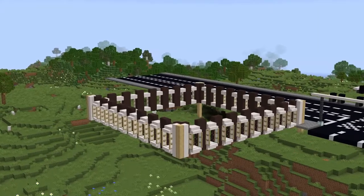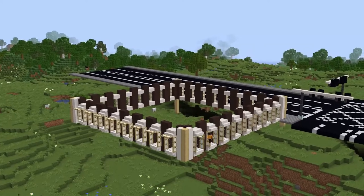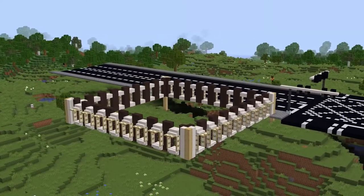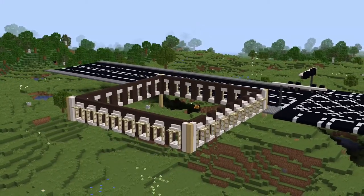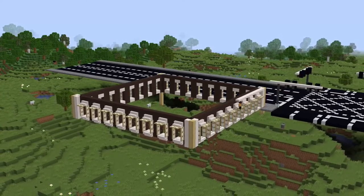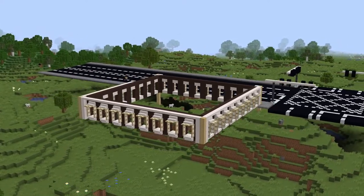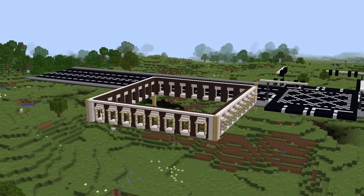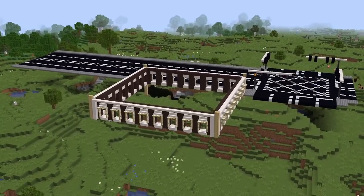After that, I'm putting trapdoors on the edges of the stairs at the top. That just gives it a sort of roof look. What you're going to need now is to fill in the rest of those gaps in the top layer with grey terracotta. Then smooth quartz slabs across the top layer, just above the windows - top half slabs on the block above the stairs.